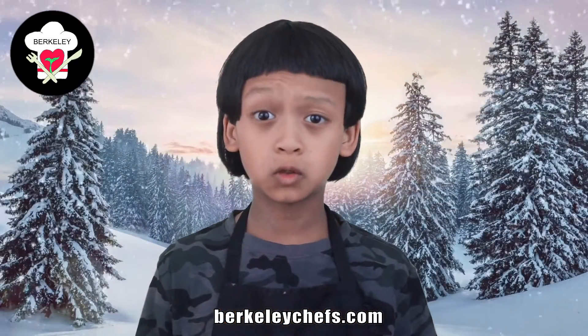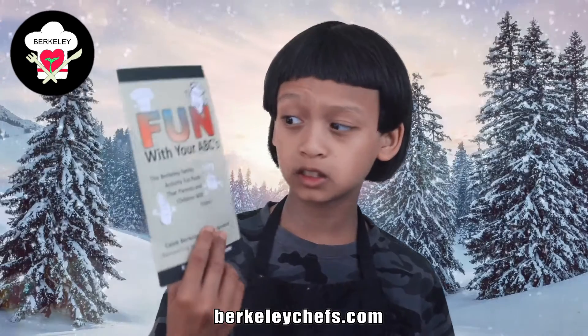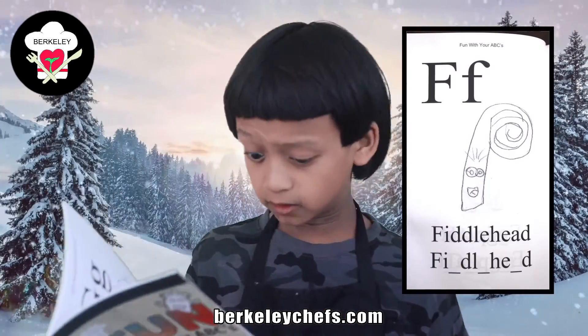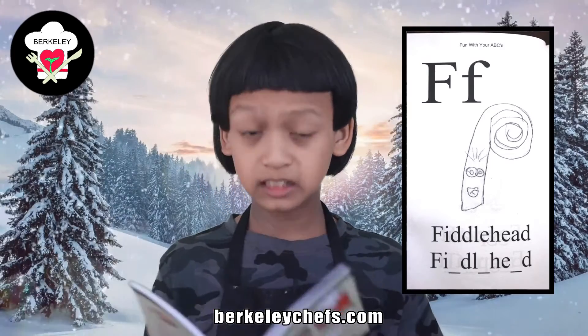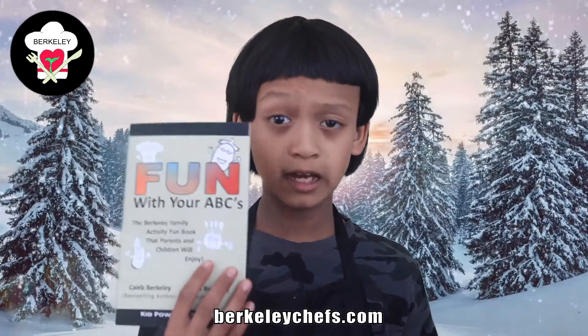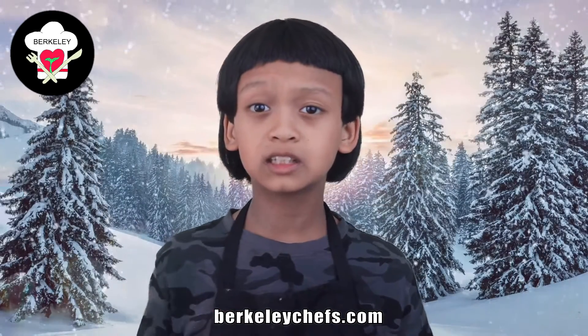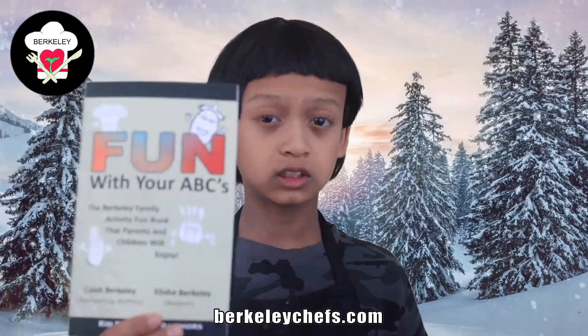Are you a parent with a child who doesn't know their ABCs? Well, we created an ABC book that is fun with your ABCs. We're going to turn over to a page in the book right here. I'll read it out and pop it up on the screen. There will be a little quiz at the bottom of each letter and it has nice little drawings that your kids could color. Soon your kid could be learning their ABCs pretty quickly. If you like that, you can check the link in the description to get your ABC book and have your child learning their ABCs.